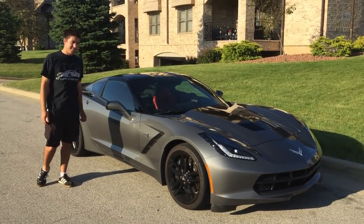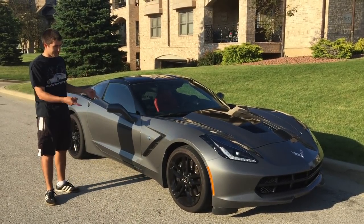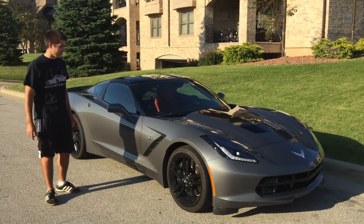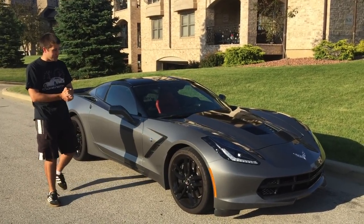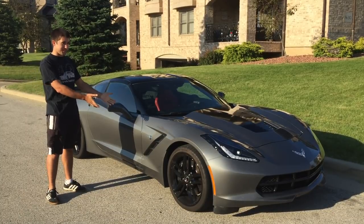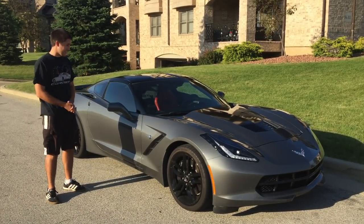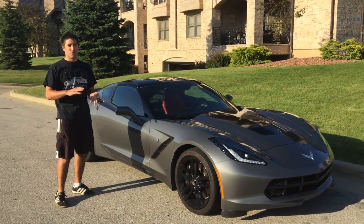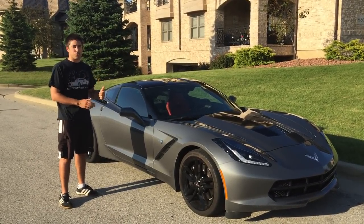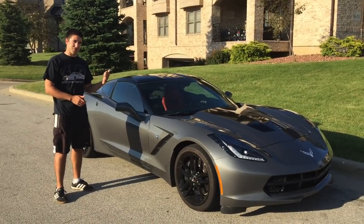Hey YouTube! My name is Wes Eyrich. This is my 2015 Corvette Stingray. Today we're going to go over what it takes to install a trailer hitch on one of these — the mechanical installation of the hitch itself and also the wiring to hook up to the trailer. Let's get started.